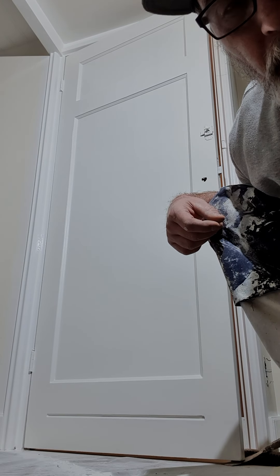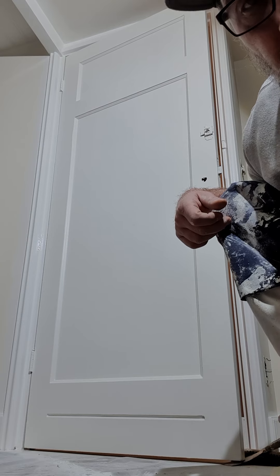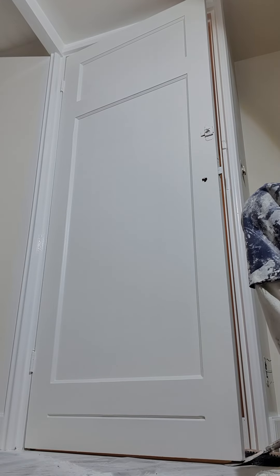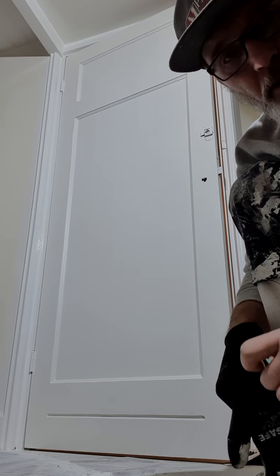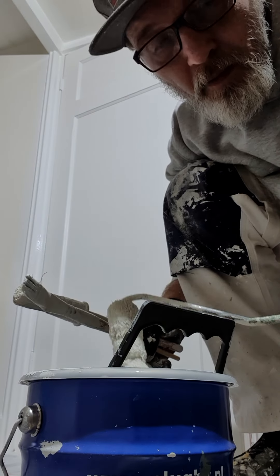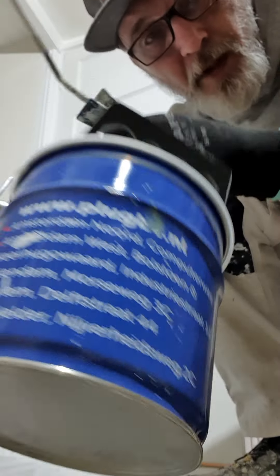How to paint a panel door — this is my way, and I think it's one of the most common methods used. The most important thing with a panel door is to always keep it sectional and keep the wet edge. It doesn't matter if you use a brush, roller, or whatever — water-based finishes are all the same. Water-based satin finish, silver and linear in-build, and brushes — here we go.